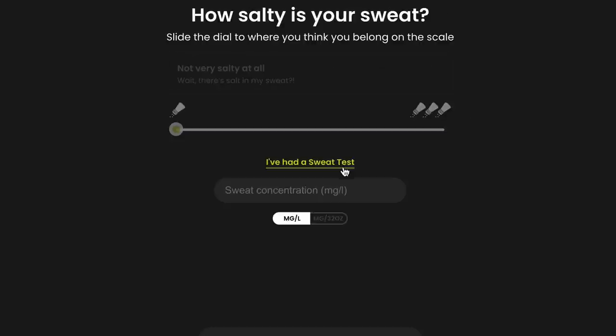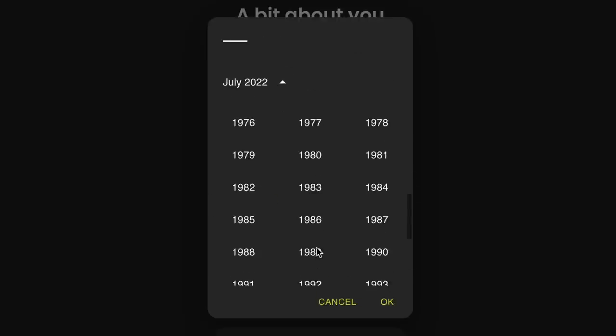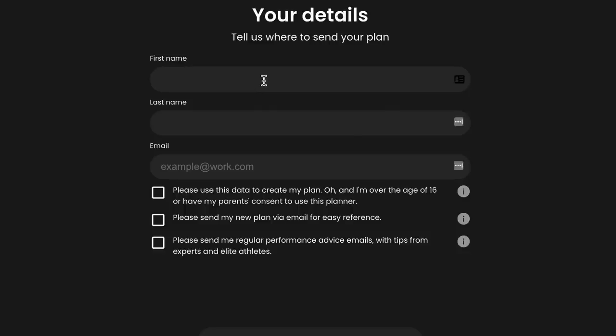Another option that is more accessible to everyone is the Precision Fuel and Hydration website. Just jump on, plug in some information about yourself and some data, and they can fairly accurately determine your sweat rate and sweat sodium concentration. They've done this from years of research and testing a number of athletes, and it's amazing how close they can get without you having to go to the extent of all this testing.